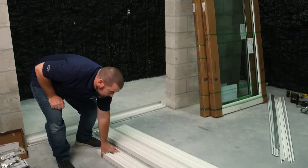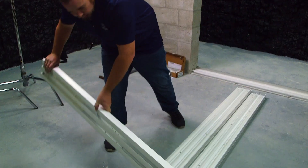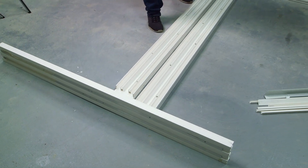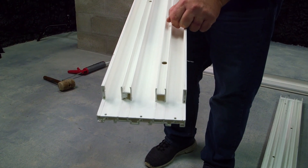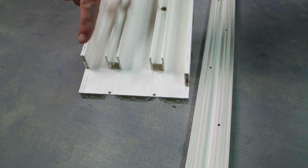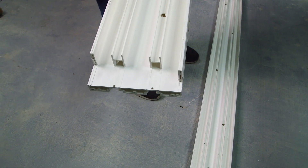Here's our mainframe header — that's gonna go at the top of the sliding glass door. We're gonna set it up so we can assemble the jams to the head. This is the top of the jam; you can tell because it's flush all the way across. This is the bottom of the jam; you can see it's not flush all the way across — this will face the exterior of the opening.